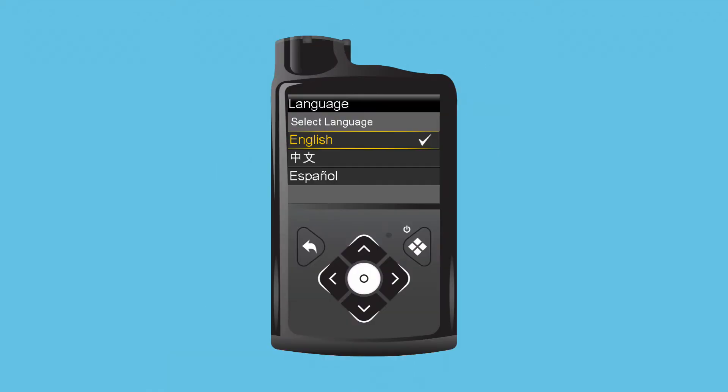The first screen of the startup wizard is language. Clara makes sure English is highlighted in yellow and presses Select. Next, she needs to choose the time format. She wants the time in a 12-hour format, a.m./p.m., so she presses Select again.